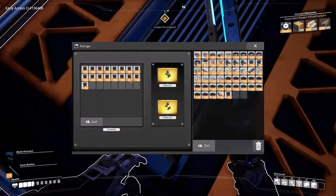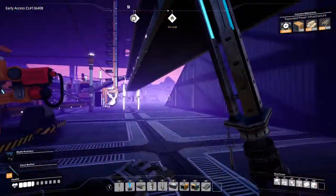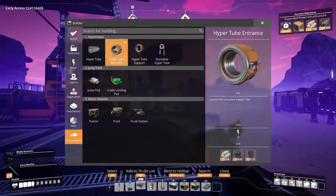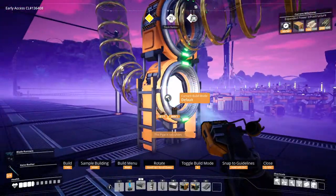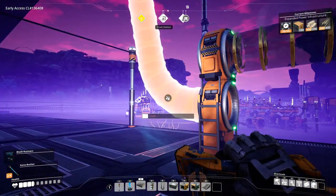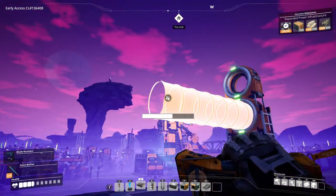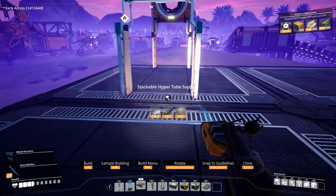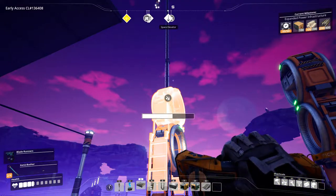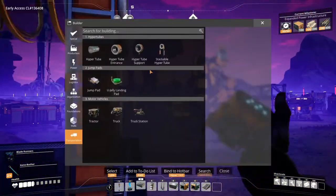Alright, drop down here and get some pipes. We should check to see if this even works. We do need to build the entrance, it looks like. Okay, hyper tube goes here and here — hyper tube entrance.